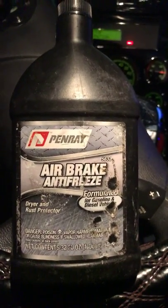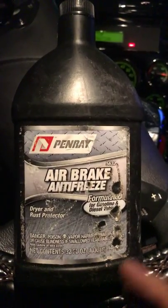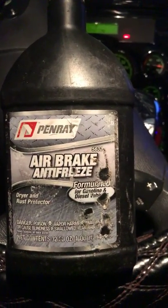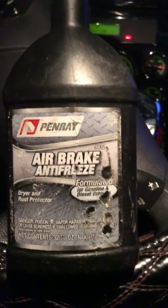This is the issue I ran into last night and I'm glad I had this on me. I still have about half a bottle left, so once I get to the truck stop I need to go buy a few more of these.